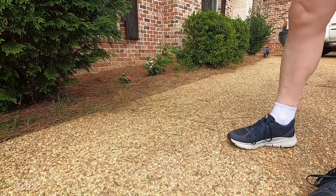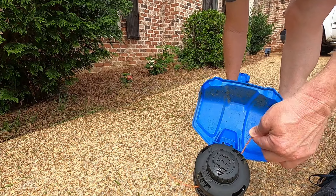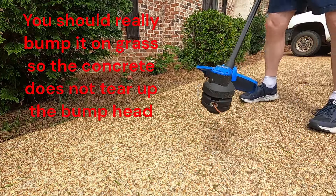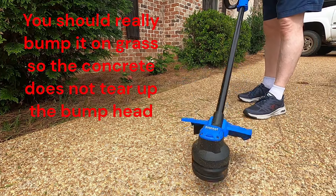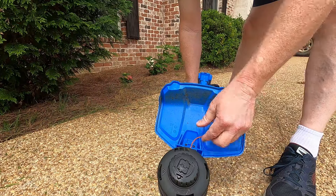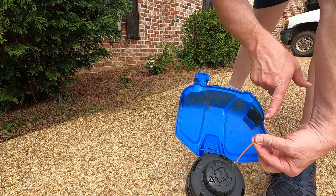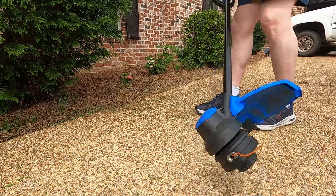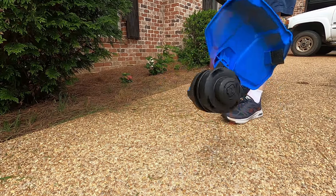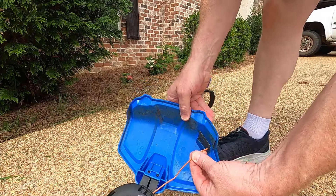After about 20 minutes of weeding the string has gotten short. To get more string out, you bump the head on the bottom while it's running. Turn it on — watch how more string came out when you bump it. Bump it again and the string comes all the way out to the edge of the blade. On the second bump the string reached the full cutting length.